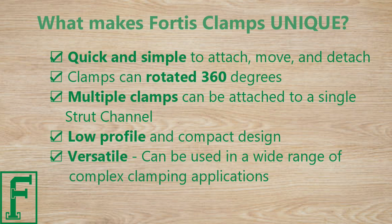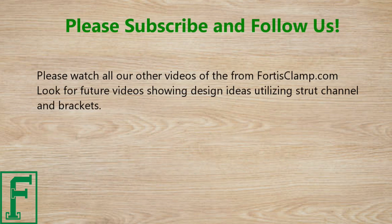Versatile — can be used in a wide range of complex clamping applications. Please watch all our other videos from fortisclamp.com. Look for future videos showing design ideas utilizing strut channel and brackets.